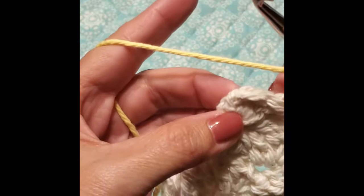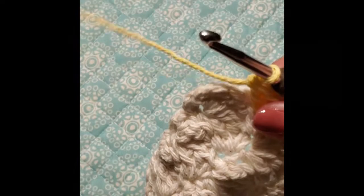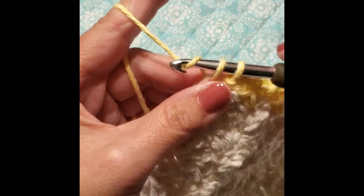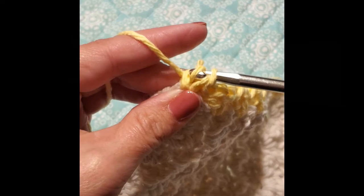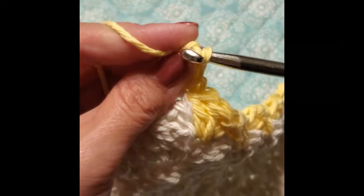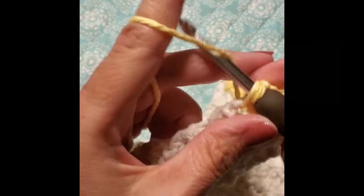Continue on that row and I'll meet you at the end of it. Now you're back where you would normally just work your single crochet, chain, and turn. But since we're doing the border, we're going to work 2 leaves into this corner: a single, a double, and a double — then chain 1 — and do another single and 2 doubles.